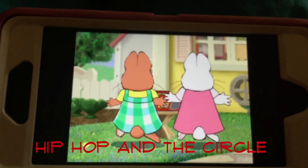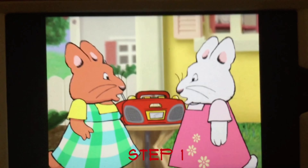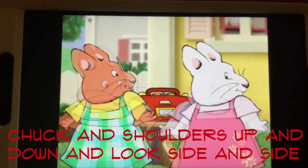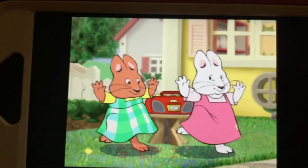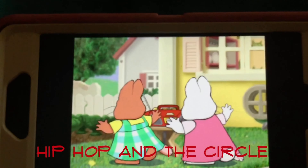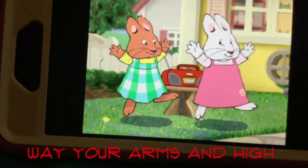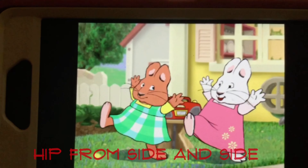Hip hop in a circle. Step 1: shrug your shoulders up and down, and look from side to side. Step 2: hip hop in a circle. Step 3: wave your arms up high, hop from side to side.